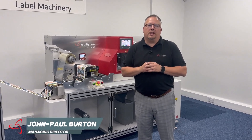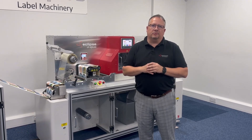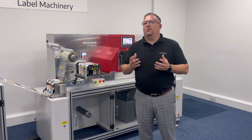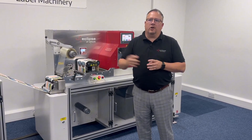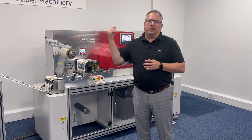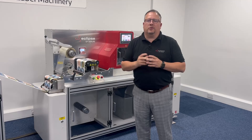Hey guys, just in this short video I wanted to show you the latest technology on our LF-220 laser machine. What we've got here is we're currently printing in-line on demand, going from a printer all the way through the machine to finish rewind strip, and one of the things we're doing is variable data.